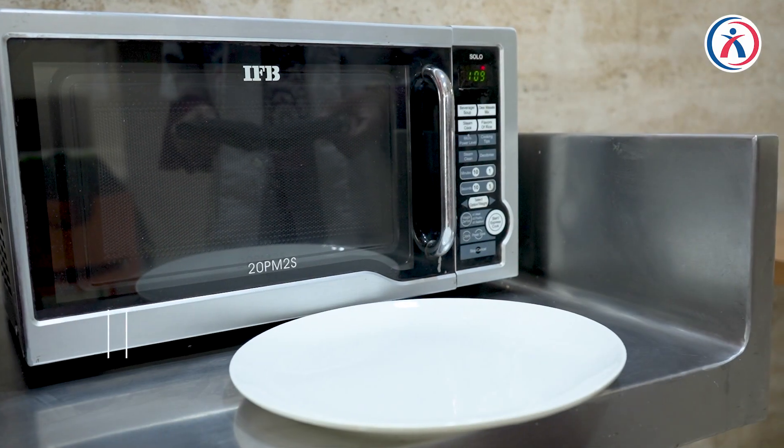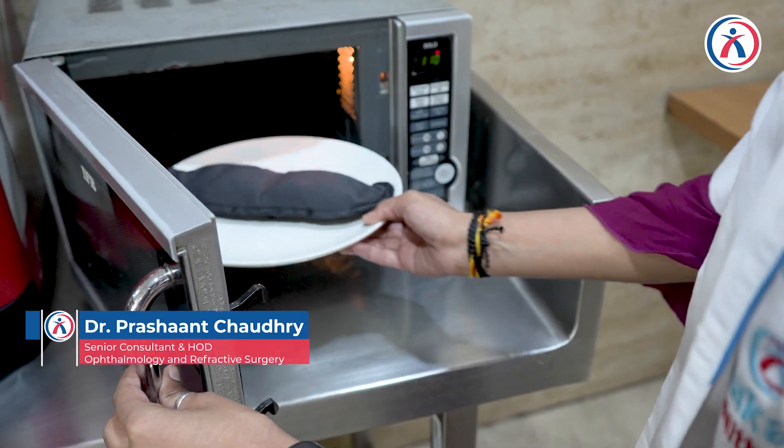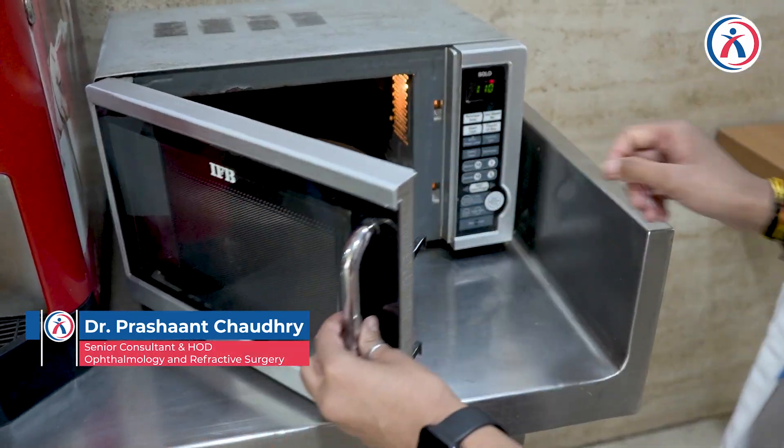Warm compresses and lid massage. I'm Dr. Prashant Chaudhary. We'll be talking about how to perform warm compress and lid massage.